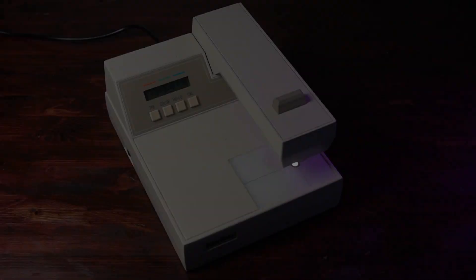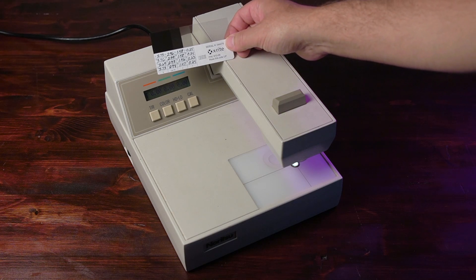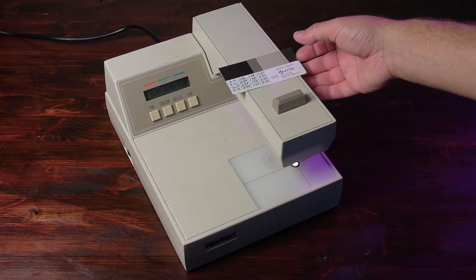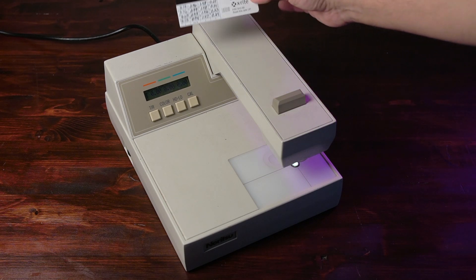Previously we saw how a densitometer is used in a general sense for sensitometry, but in order to get the most out of it you need to make sure it's calibrated. So today we're going to calibrate my X-Rite 810 model. To calibrate this machine you need to have a calibration card for transmission from X-Rite. The values you get are going to be determined by the card that you have, so my values may not be your values — you need to go by your card.